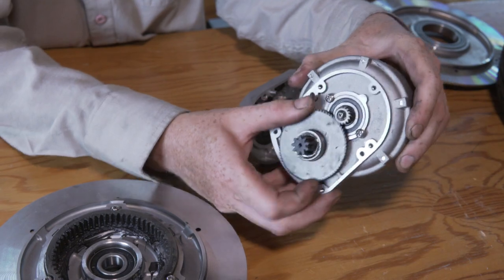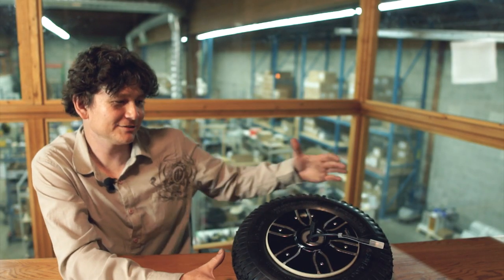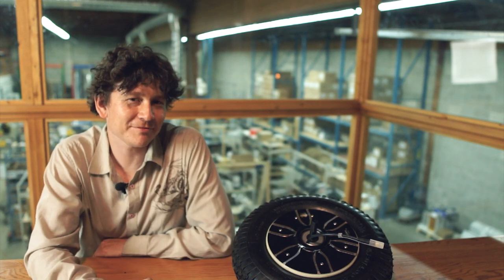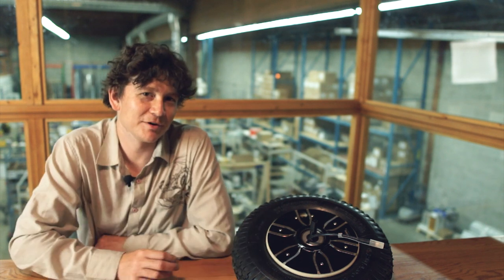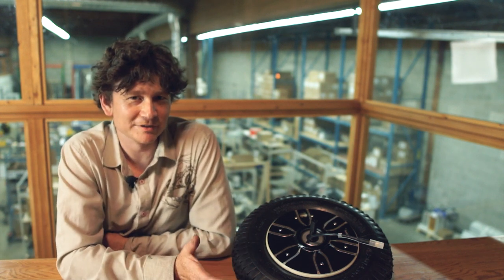That alone gives the same motor core three times as much torque as the hub motor version, and the fact that it's in a smaller 16-inch tire size means you get four to four and a half times as much pulling capability as you would with this hub motor inside a 26-inch e-bike wheel. That makes it a perfect motor for cases where you want something that moves at walking to jogging speed while carrying 200–300 pounds of load, potentially at pretty steep hills.